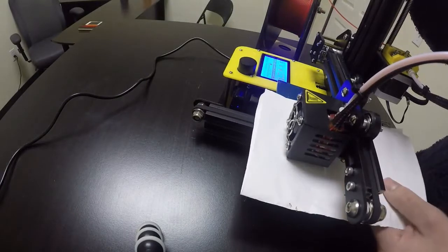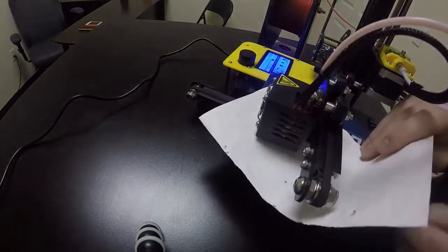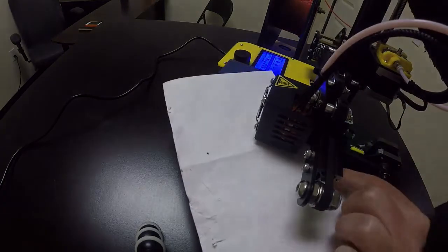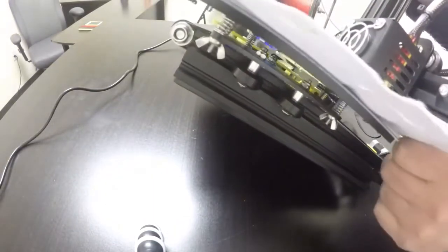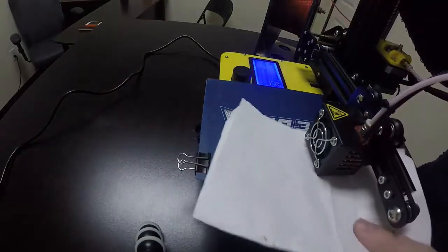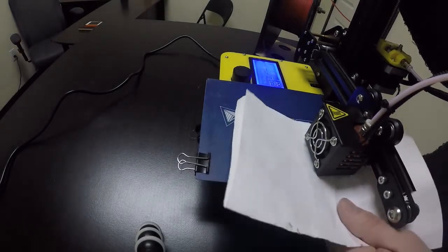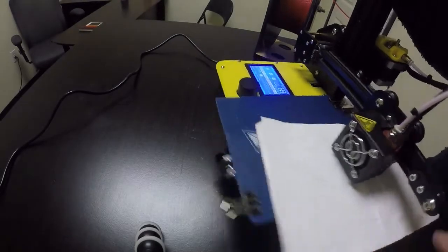Once you have that first corner set, push the build plate all the way over and line it up with the next bolt. When I move the piece of paper here, this one's a little bit too loose, so turn it clockwise a little bit to tighten it. You want to feel about the same amount of tension — dragging on that folded piece of paper — then that one's set.